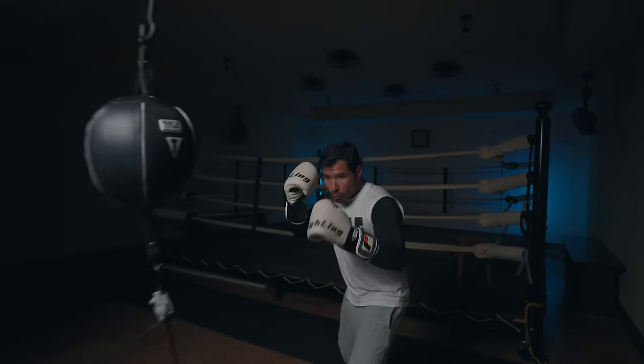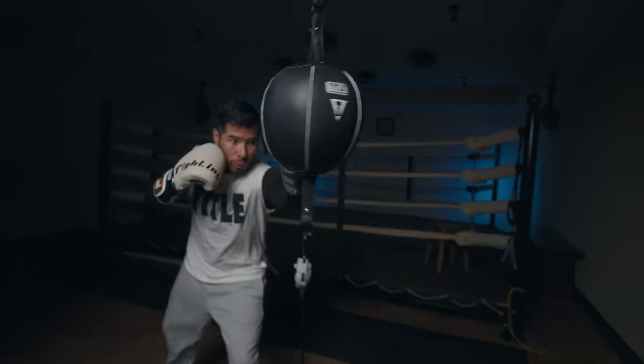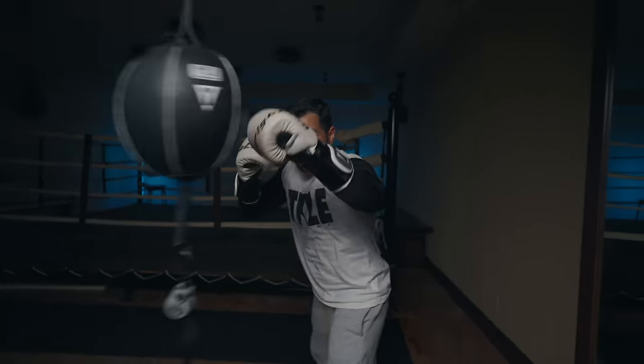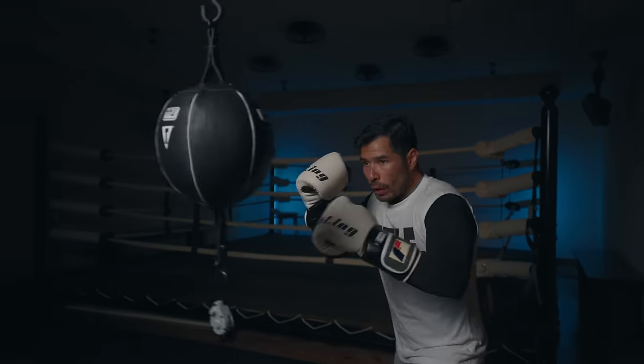On the other hand, the larger, looser bag provides greater range of motion, with more of an emphasis on rhythm, movement, and timing. Use your jab from the outside, incorporate footwork, and use the movement of the bag to practice punching from various angles. Don't wait for the bag to bounce back before you step off, change your angle, and mix up your attack.